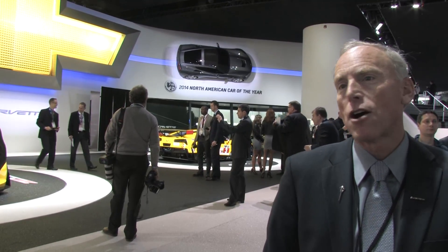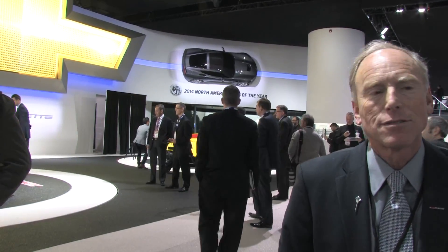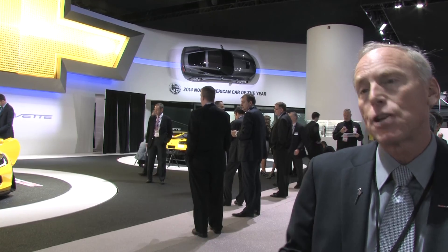Does the car come standard with magnetic ride control? Yes, that's standard as well. We've got a lot of standard stuff. The product team is taking care of customers by making as much content standard as possible. It's a fairly expensive car and we know everybody's going to check the box anyway, so it actually makes development life easier to have all that stuff on the car from the beginning, knowing that all that content is there.